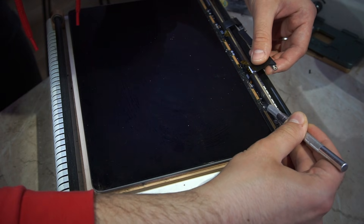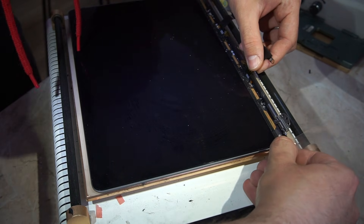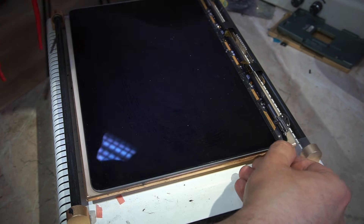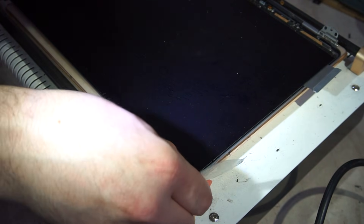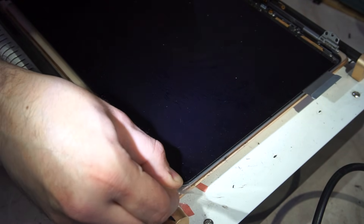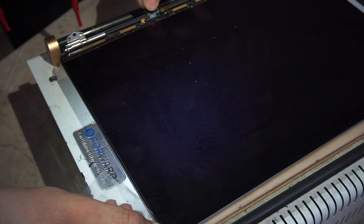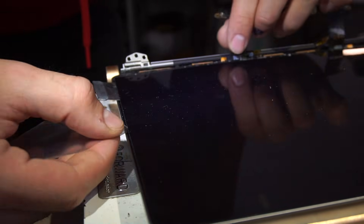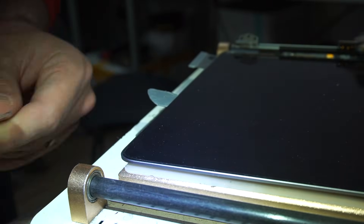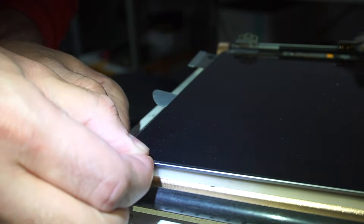You'll need a thin plastic tool to cut through the glue. You'll also need a heating platform with a vacuum section. Let it heat up for a few minutes before starting. The temperature should be 50 to 55 degrees. Don't let it get very hot or leave the heating on all the time — simply turn the heat off, and when you feel that cutting through the glue gets a little harder, turn the heating back on.